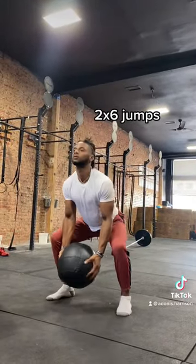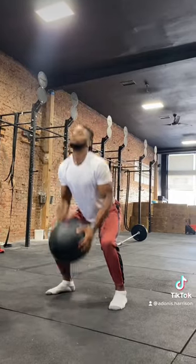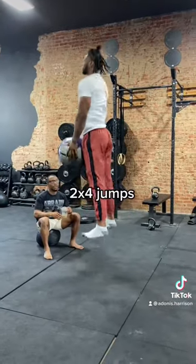Note with these that the ball is 20 pounds and is pretty heavy. With these, we're working on producing vertical force as quick as possible.